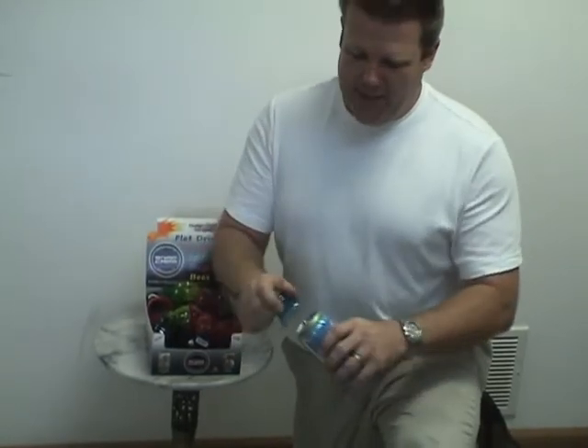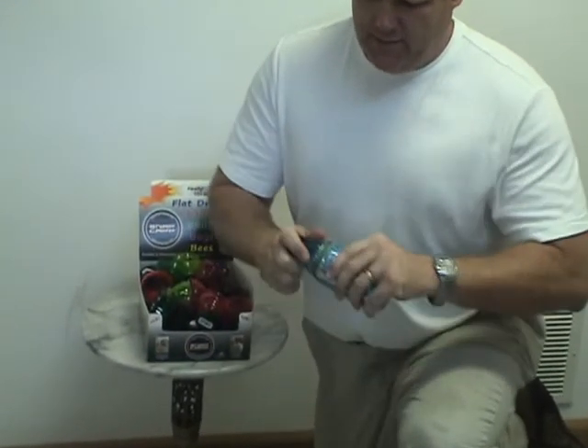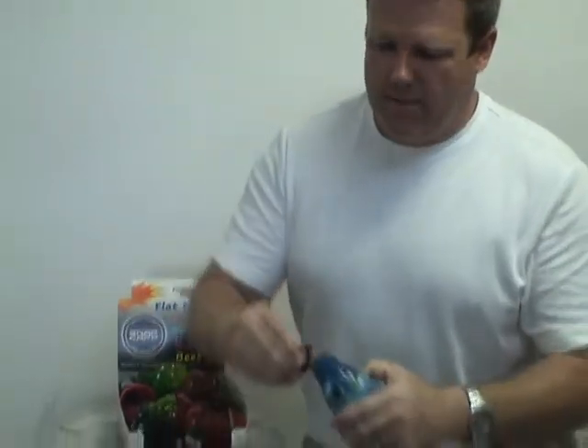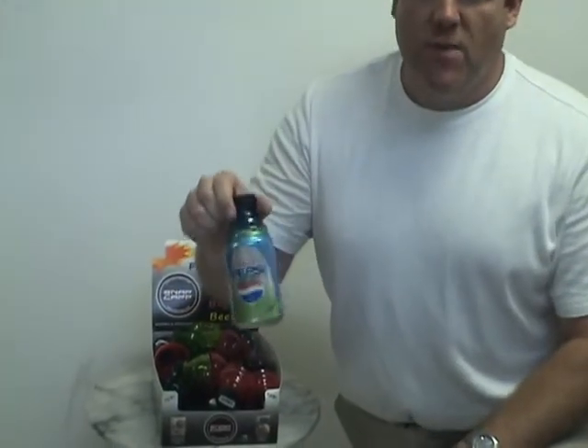This is called a Snap Cap. It snaps right onto a can — just like that. And you can drink it like a bottle. Put the lid on. You don't have to worry about it spilling. You don't have to worry about losing your carbonation.